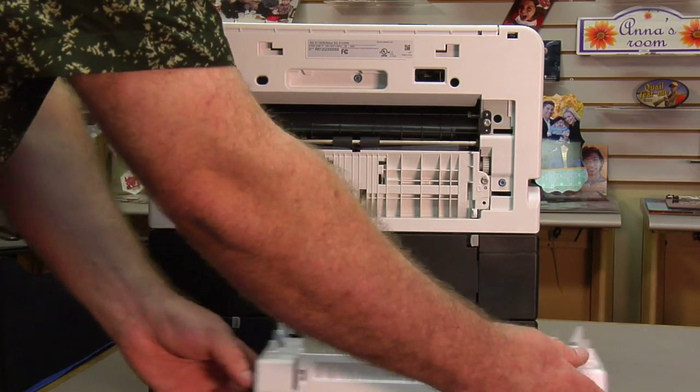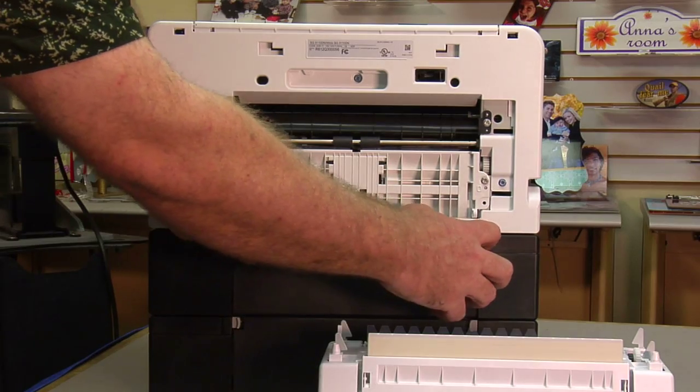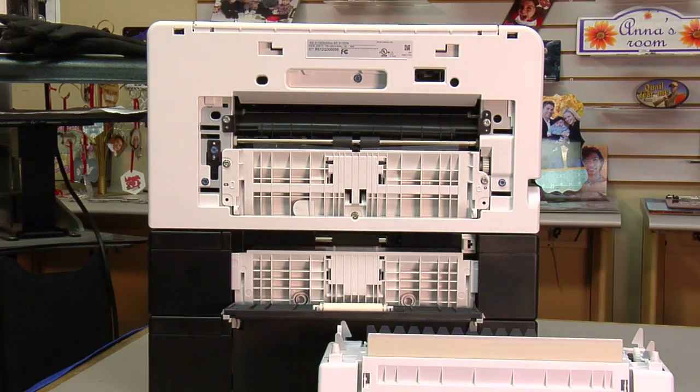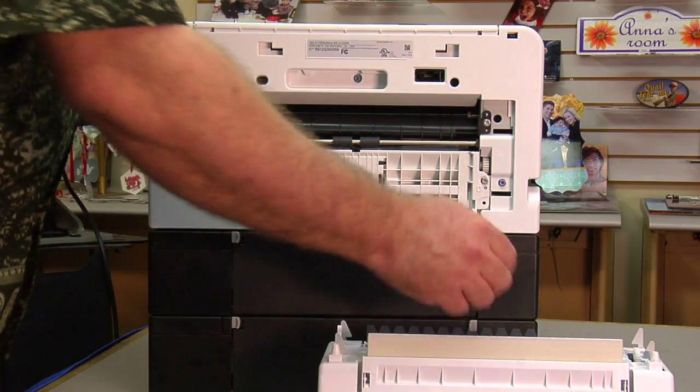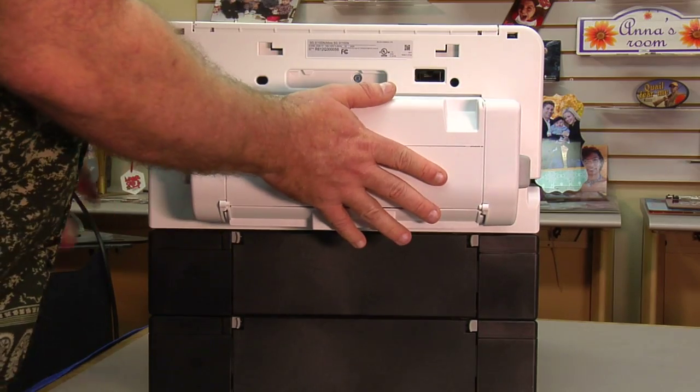Once you've verified there's no paper there, if you have the second paper trays, open this door and look to make sure there's no paper here as well. Once you've verified that, attach everything back up and let's take a look inside the printer from the top.